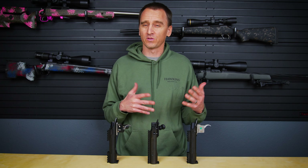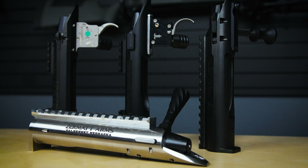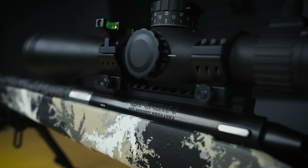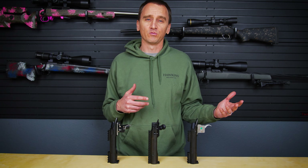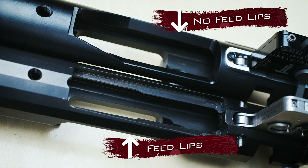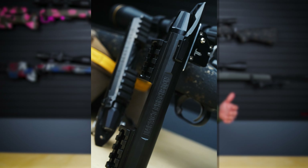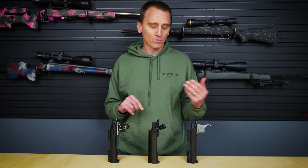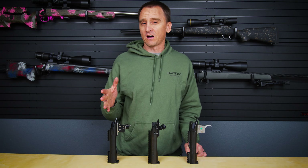Here at Hawkins we're fortunate to partner with a lot of different companies, which means we see a lot of different stocks, actions, optics, and other precision rifle components come through the shop. Because of this we get a lot of questions about full rifle builds. A good example was recently I was talking to a gentleman about a new rifle build on a Defiance action — he was looking to use our M5 Obendorf, and when I asked him if his action had feed lips in it he wasn't sure what I was talking about. So I figured why not cover the anatomy of a custom action and go over some of the terminology, specifications, and features you might run into, and then cover how you would pair them up with the best bottom metal for your application.